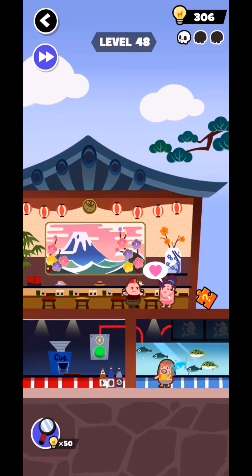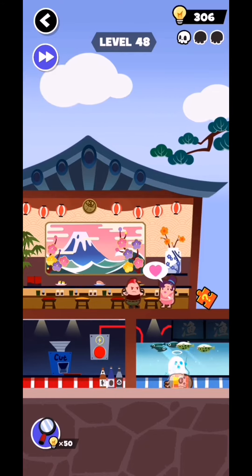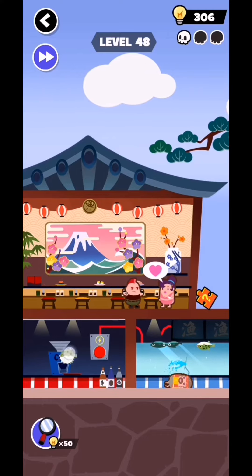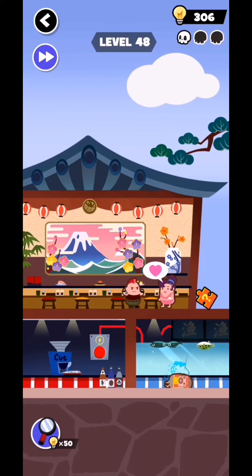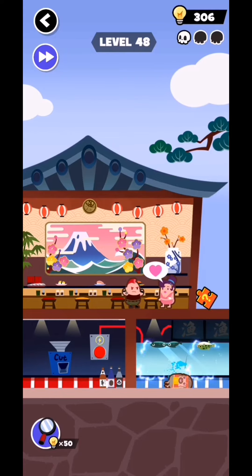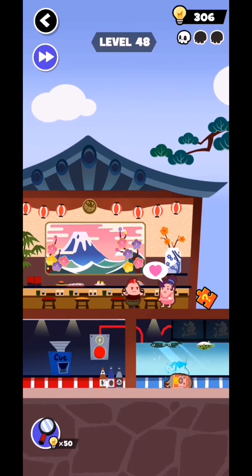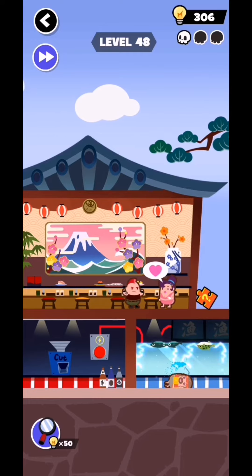Okay, this is open now. Now you need to tap on this button and make the electricity — and it's gone. Okay, get this posting fish, add this fish in here, and they're making the plate. Okay, get this and add this in here in the assembly line. These both are waiting for the fish.